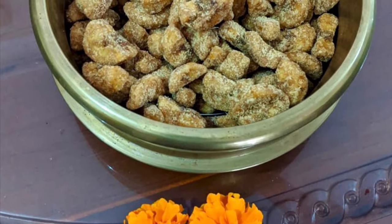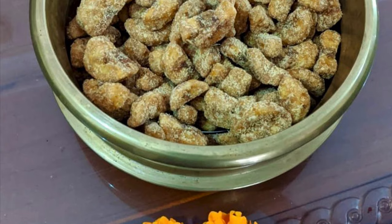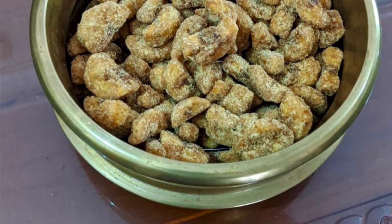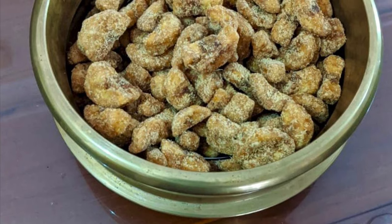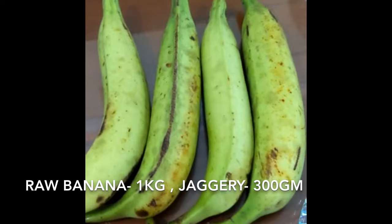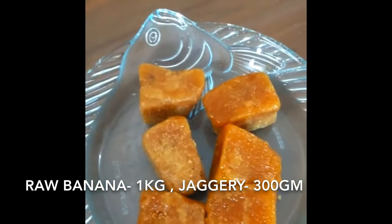Hello, welcome back to my channel. This recipe is very important for me. I will need a dish here. 1 kg of fresh spring — I have 300g of fresh spring.